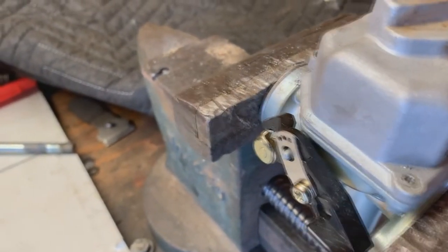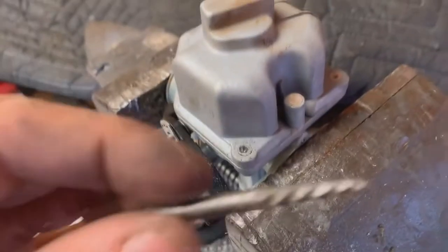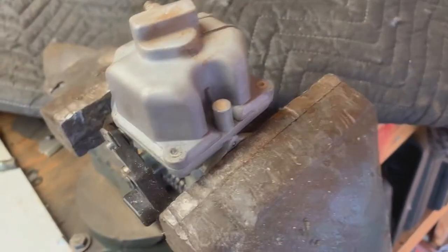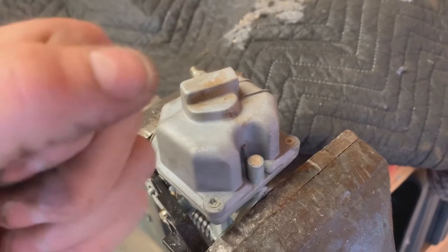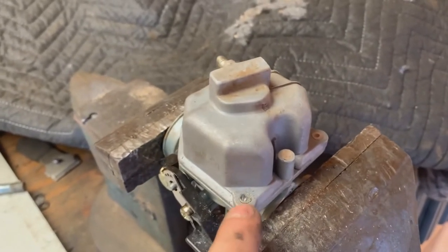It's best to hit these with a center punch first to get it as centered as you can, so you're not messing up your screw threads. Then get yourself an extractor. If you don't have an extractor, you can just take a Phillips head and kind of hammer it on there just a little bit, and then it should twist loose.